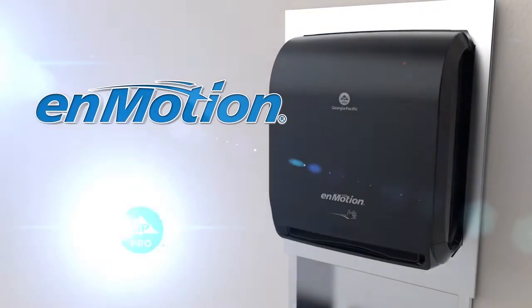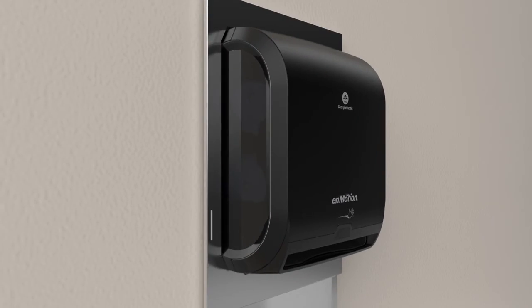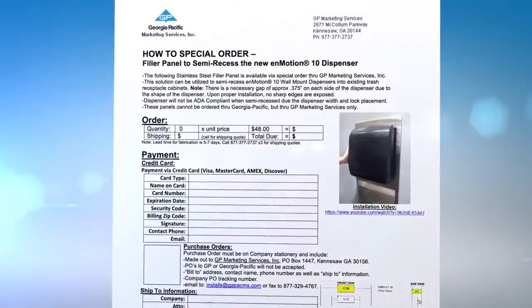Existing towel dispensers can be retrofitted to accept the InMotion 10-inch automated touchless paper towel dispenser from GP Pro. To recess your dispenser 4 inches into an existing cabinet, use the custom panel order form.